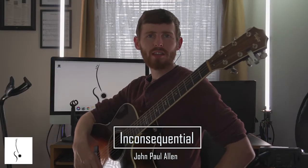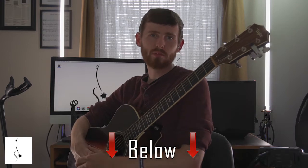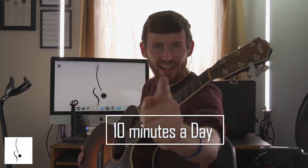What is up everybody, Joseph Allen Music here. You can download my free guitar book on how to play fingerstyle, and if you want the tabs and all the practice tracks, you can also get that in the description below. Do you want to play fingerstyle guitar? Click the link below on how to become a finger stylist in 30 days with just 10 minutes a day.